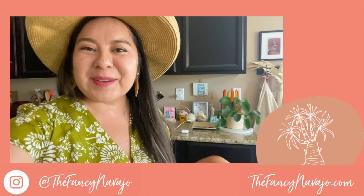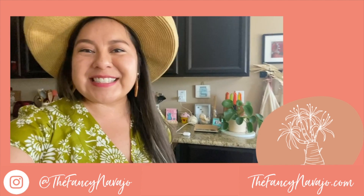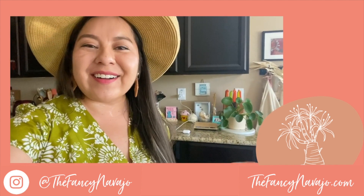So we are back inside now where it is a lot cooler. I hope you guys enjoyed this video. If you start any succulent propagation, make sure to tag me on Instagram or Facebook at The Fancy Navajo. As always, the full instructions can be found on TheFancyNavajo.com. I hope you guys enjoyed this. You take care, be kind to one another, and until next time — bye!